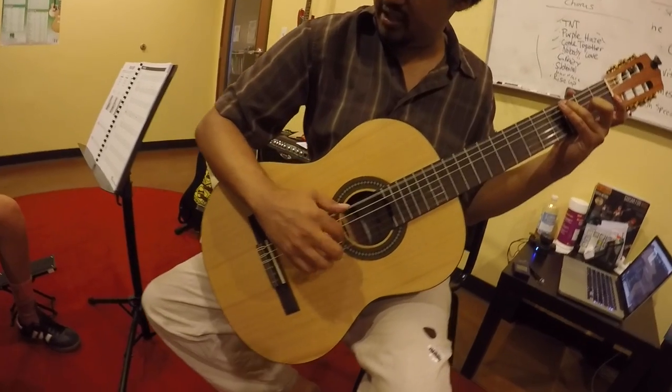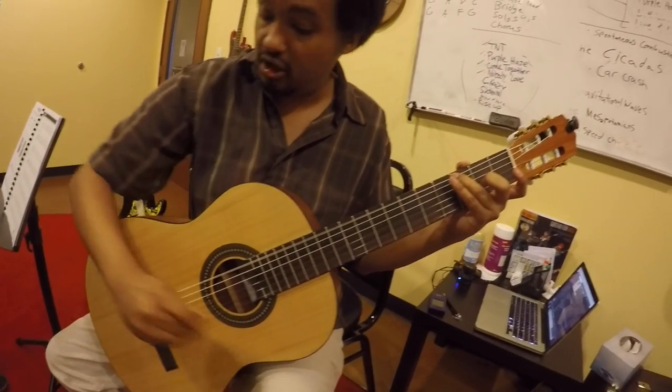For palm muting, I was showing him the importance of right-hand position on both classical and electric guitars.